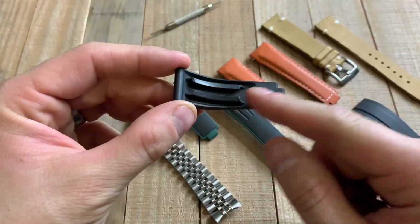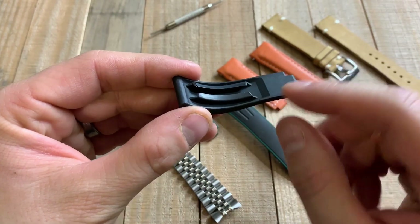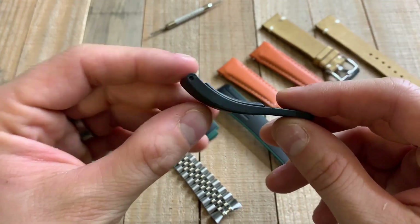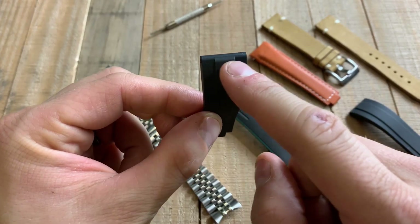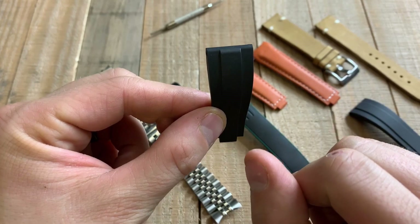This right here is a Strapco. This is more closely related to the Oysterflex because it has this bridge right here that allows some ventilation on your wrist. However, this is a flat silicone rubber, so it kind of leaves a gap in the case.